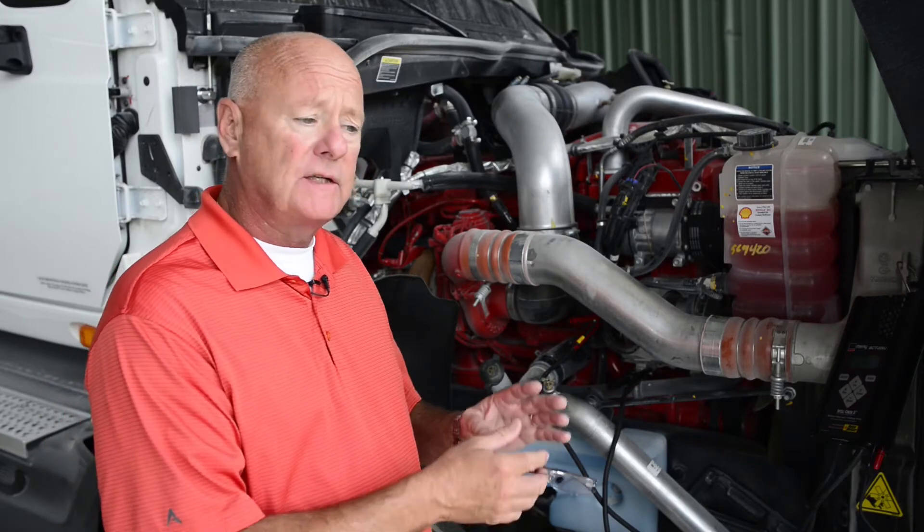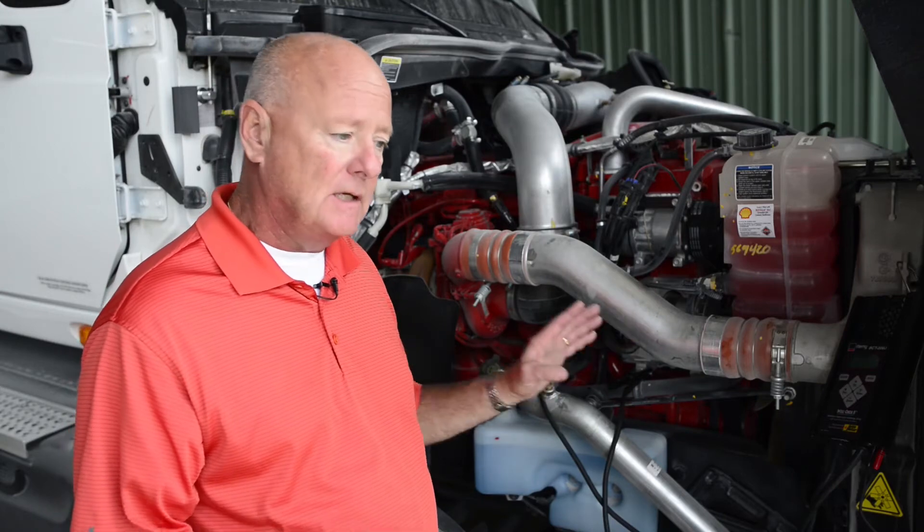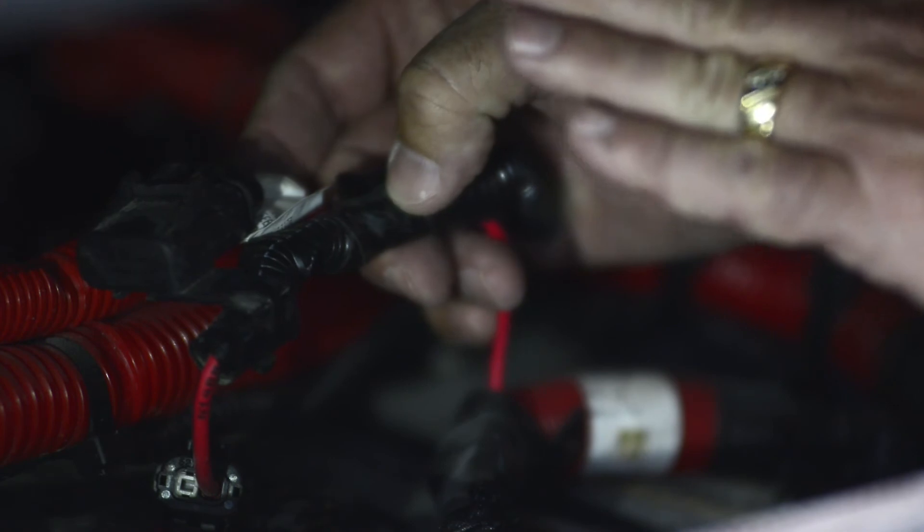It compensates for any line loss or connection loss, and the whole result is that you're going to push all those amps into the battery much faster at 14 volts than you would at 13.5 volts.